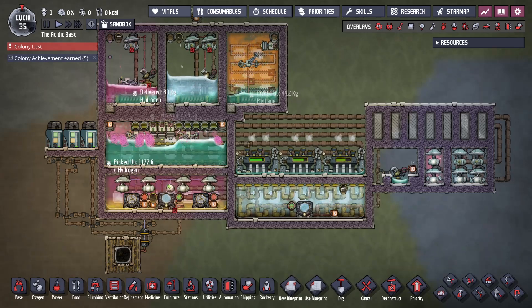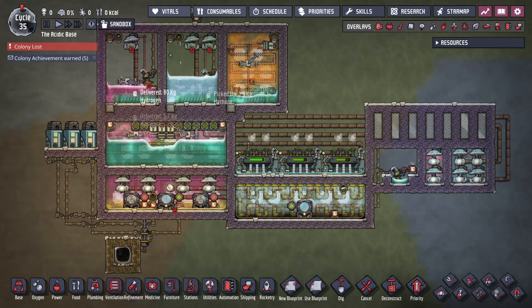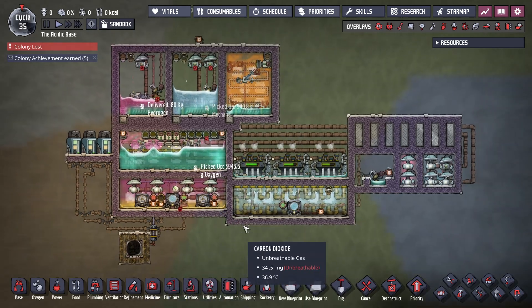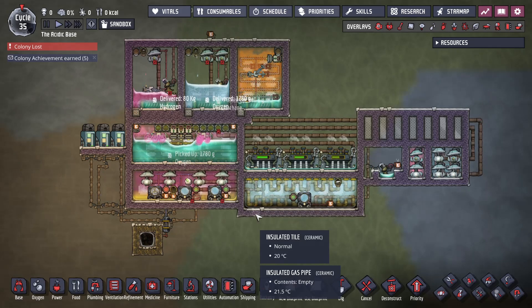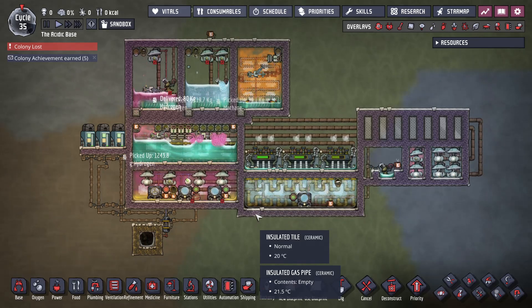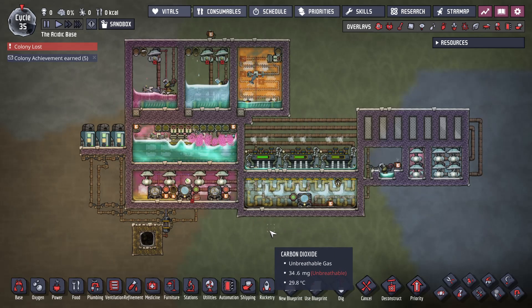Good morning internet and welcome to a — not entirely sure if this is a tech tip video or just a 'here's a crazy machine I made' video. But in one of my playthroughs I tried to make one of these in survival and it kind of worked, and then it really kind of didn't.